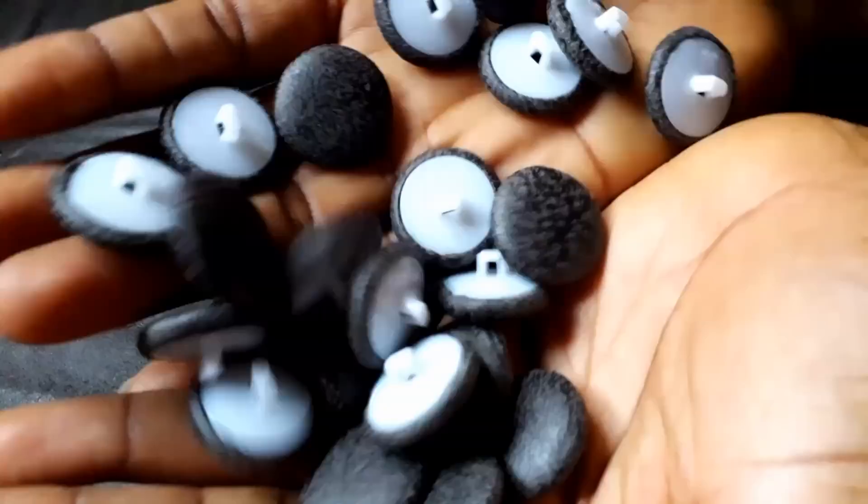These are the buttons we're going to be using. I got the tailor close to my area to make these buttons for me. It wasn't easy at all because I had to stay there with her throughout the whole process and cut the material for her.